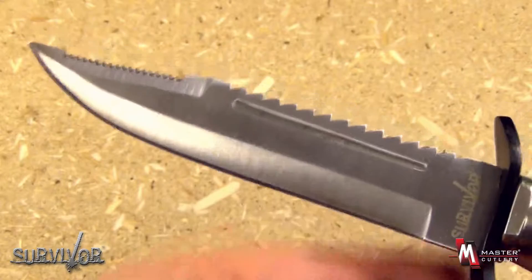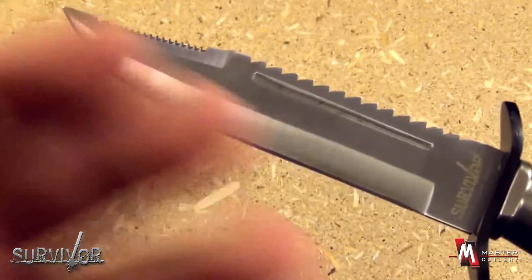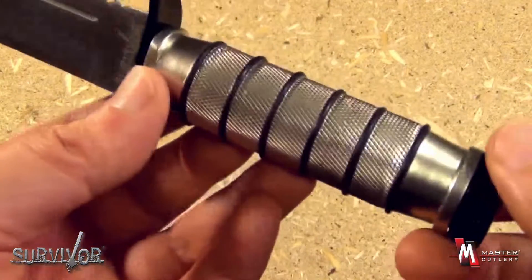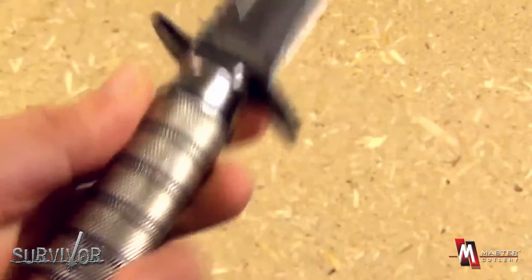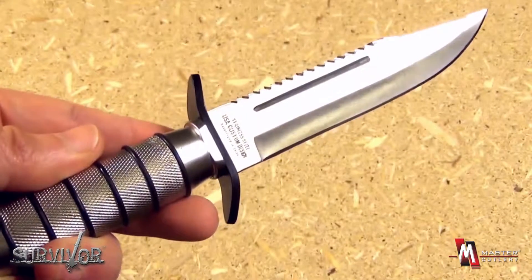An excellent and very flexible survival design. At 5 inches, not too large and not too small — an excellent mid-sized fixed blade with a sturdy metal handle, and the capacity to carry an emergency kit. The price is affordable, the knife is attractive, and sharp.